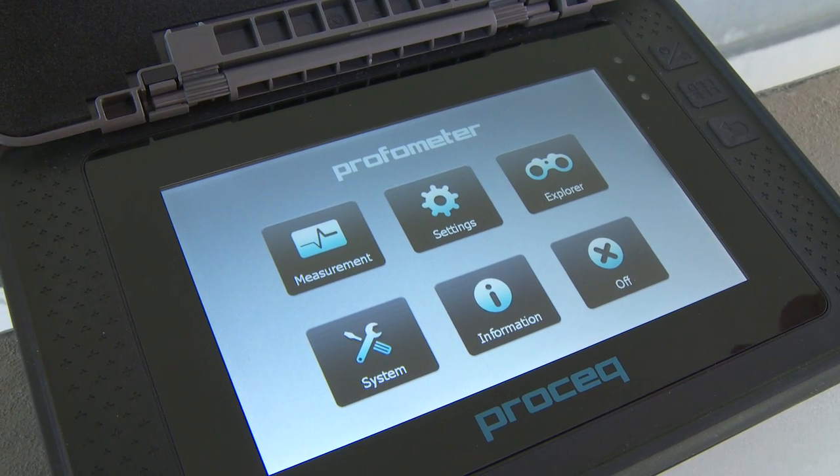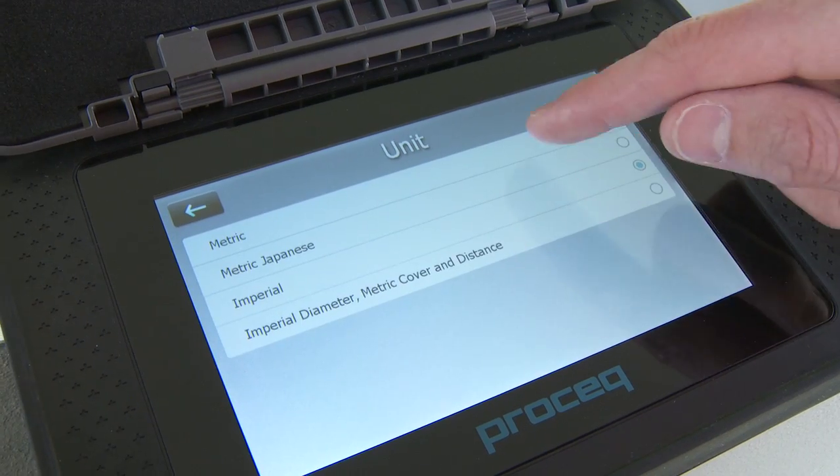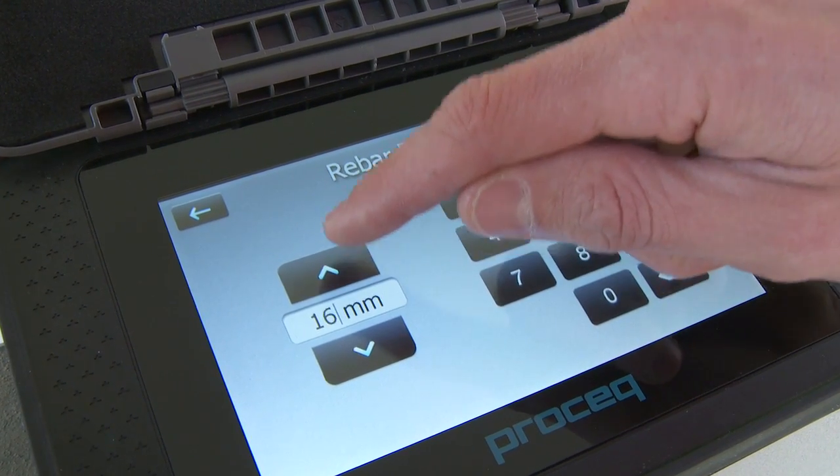Before starting a single line scan, enter the settings menu and set the correct settings, especially the rebar diameter, unit, minimum cover if required, and display curve.